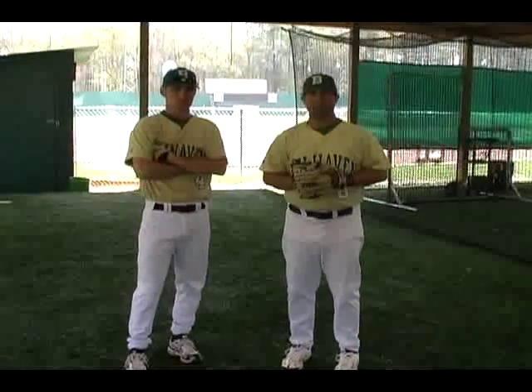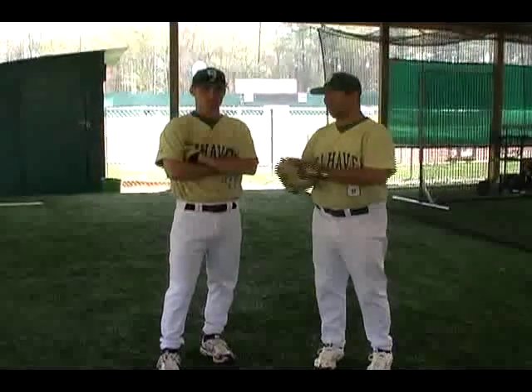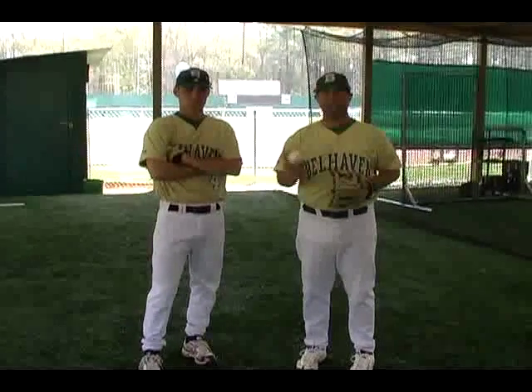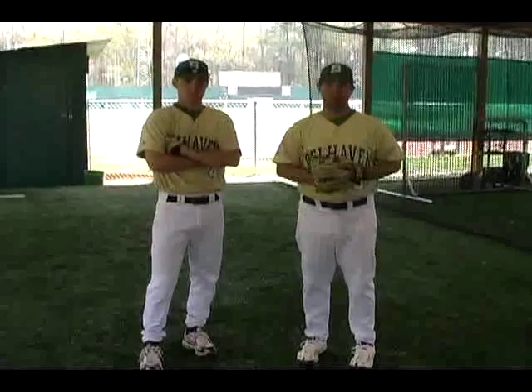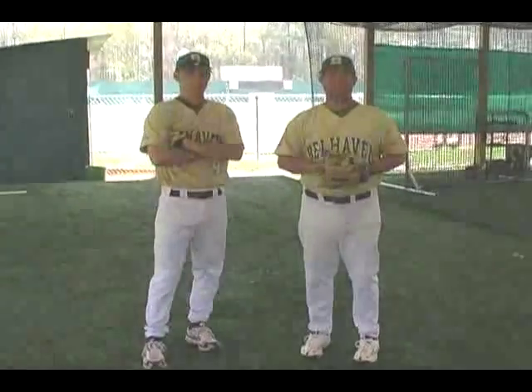How are you doing? My name is Clay Smith. I'm an assistant baseball coach at Belhaven College with the Blazers. I have with me David Gilbert, another one of our assistant coaches. Today we're going to talk about basic throwing mechanics to help you throw properly — the proper mechanics to increase your velocity and throw correctly.